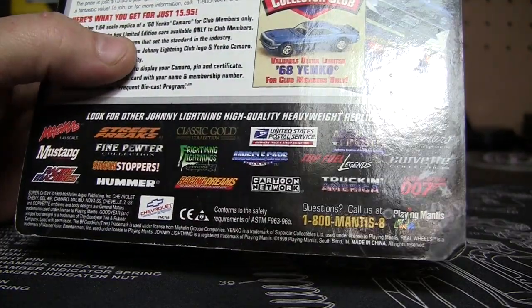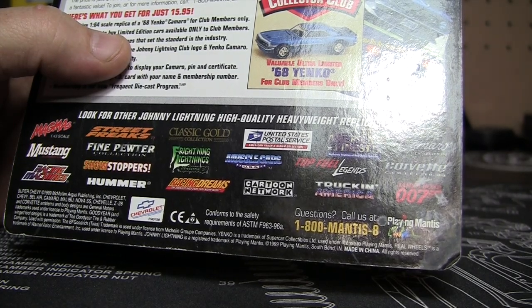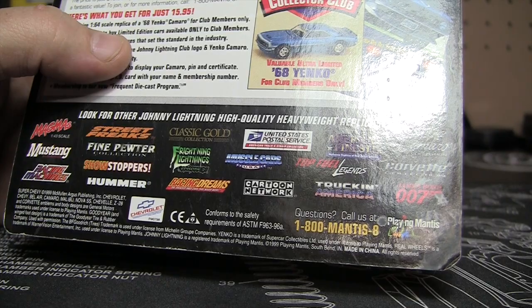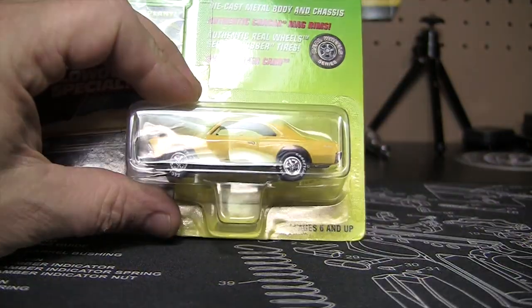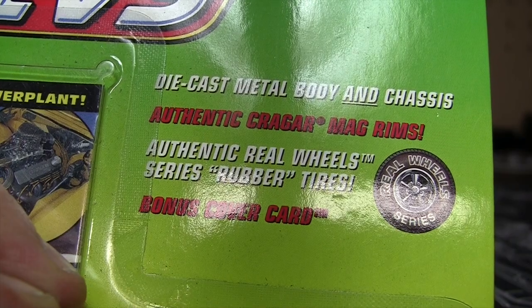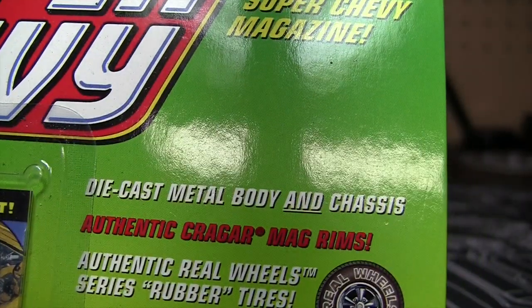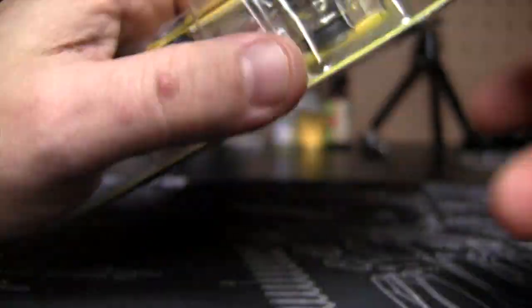Let's see, when did this come out? Made in China, which we know. '99. Again, Super Chevy. It's got, as they say, authentic rubber wheels — or real wheels — and series rubber tires. Die cast metal body and chassis.